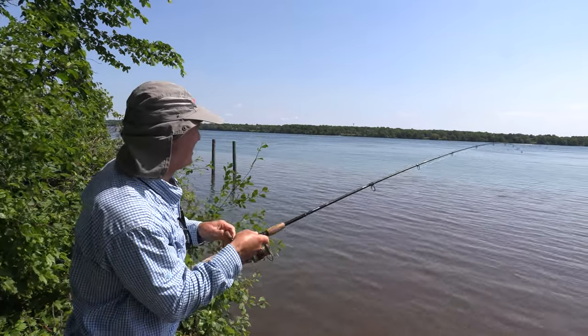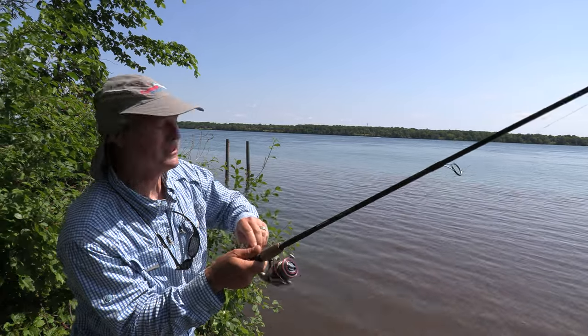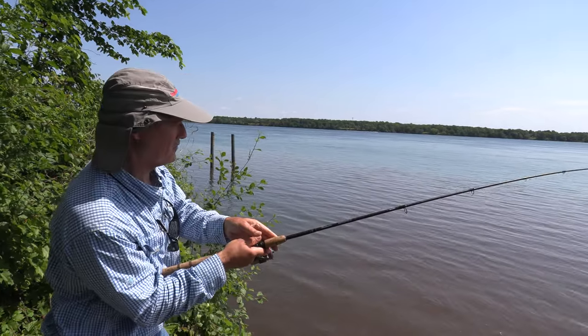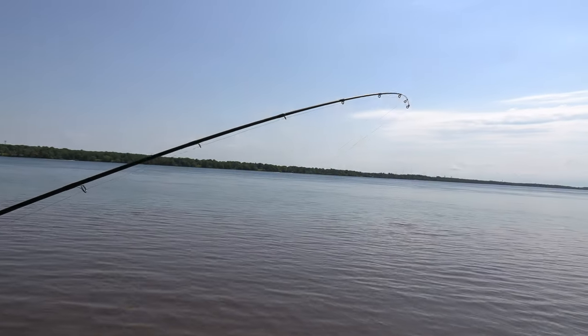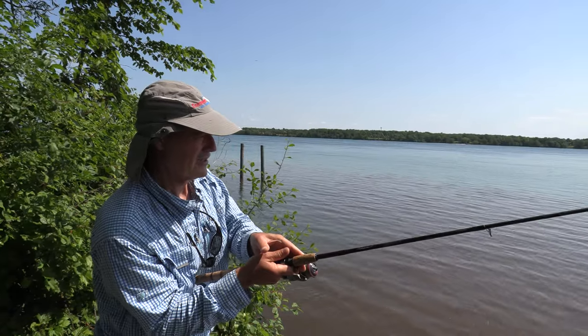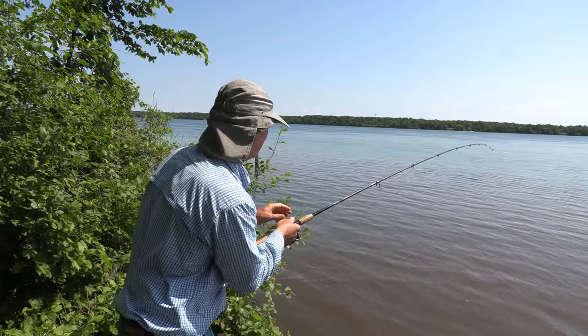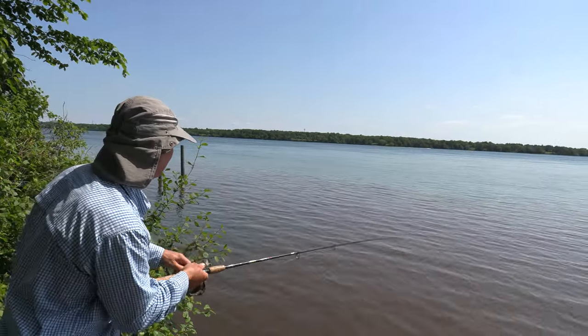Same day, different spot, folks. All I was getting at that other spot was weeds. And here's the thing — when you're fishing for carp, every 15 minutes, check your line. You should always check your line because if your line is sitting in a pile of weeds, you're never going to get a bite. It could also be sitting in some obstruction. So every 15 minutes, check your line.